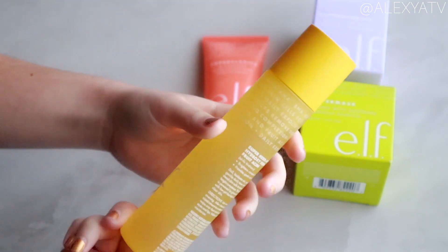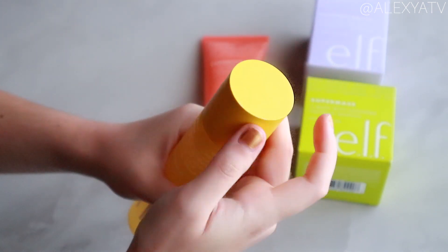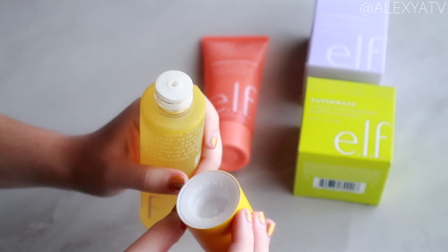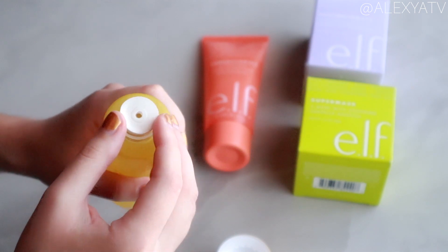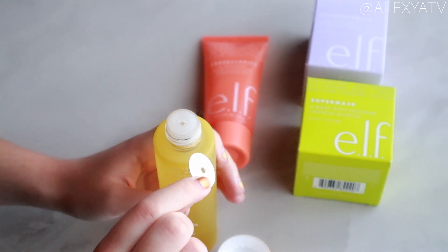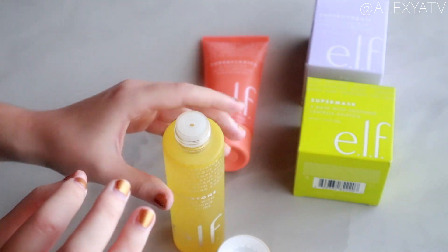Alright, moment of truth — the directions don't say to shake it, so I'm just going to open it up. There's a cardboard protector over the toner inside.